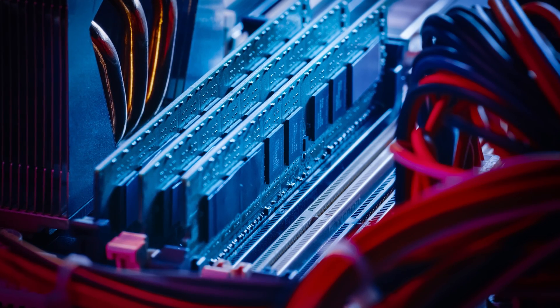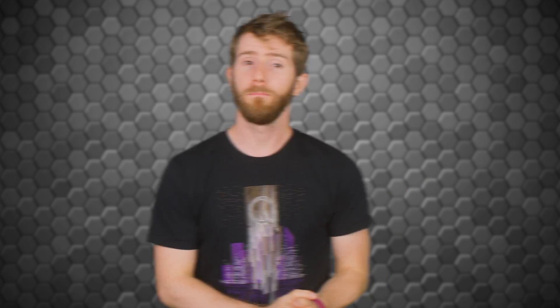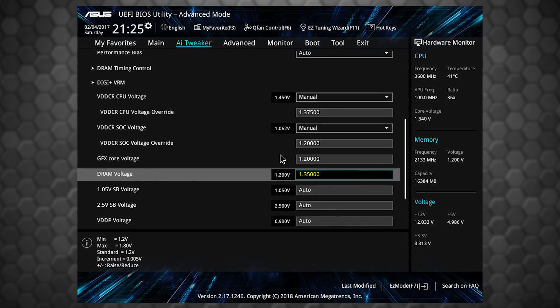You can also lower the command rate from 2T to 1T for an additional boost, although if you have all of your memory slots full, that may not be possible. Now, you might be able to get away with a slight overclock just by increasing the speed and tightening the timings a bit, but you'll probably want to give your RAM a little more voltage to ensure stability, especially if you're going for a relatively high overclock.